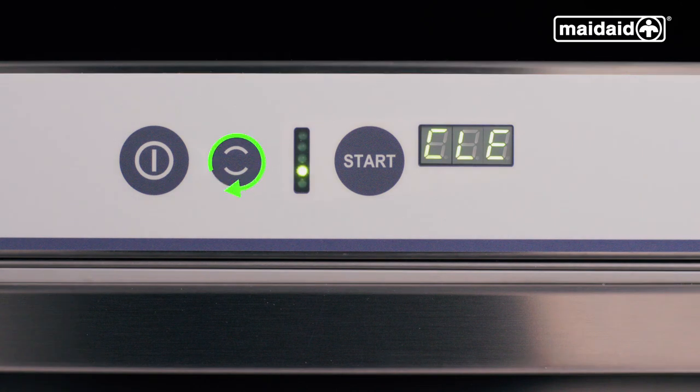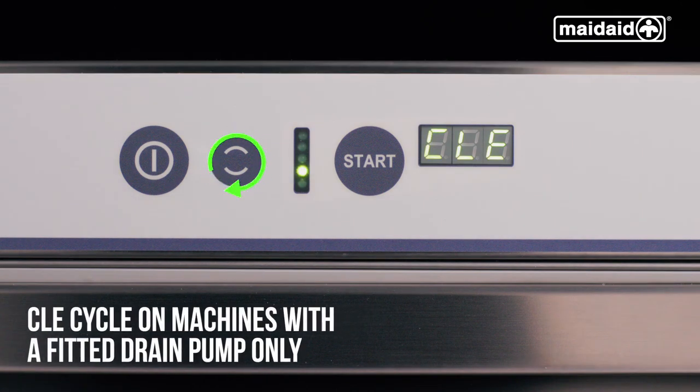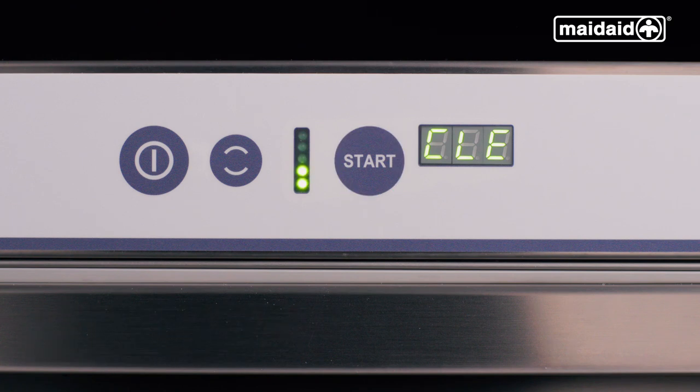At the end of the day, select CLE and press start. The cleaning cycle will drain, run the wash pump, drain, rinse, and finally drain. This self-clean cycle takes around 10 to 15 minutes and is completed once the dashes are displayed. For machines with a fitted drain plug, please repeat the DRA cycle at the end of each day.